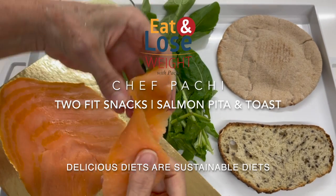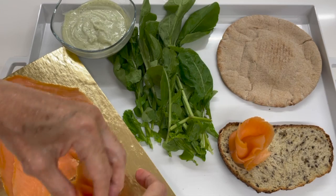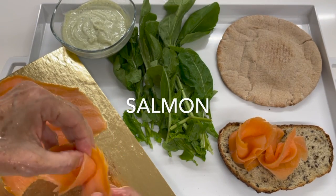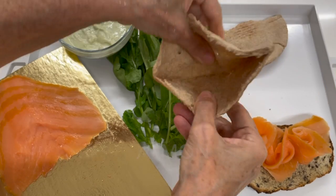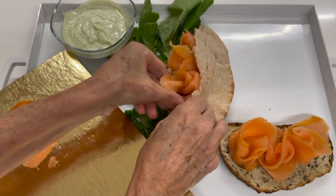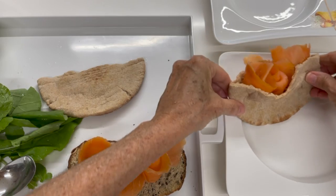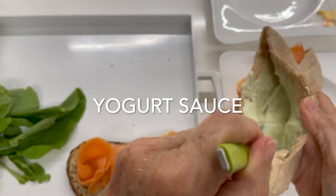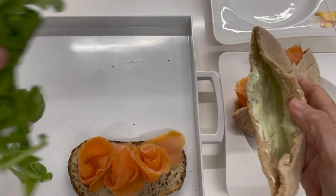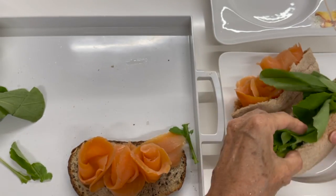Two amazing fit snacks with salmon. We're going to do salmon florets — if you haven't seen that video, go check it out. It's short and super easy; all you have to do is fold them and turn them around. We're using some whole wheat pita, adding a delicious yogurt sauce, some arugula, and the other part of the pita has the salmon.